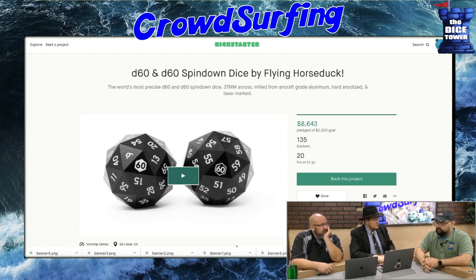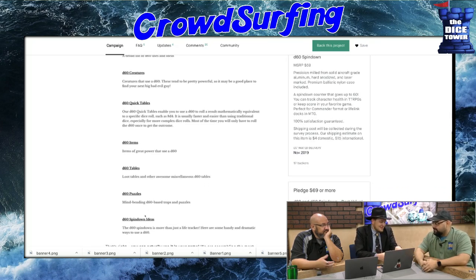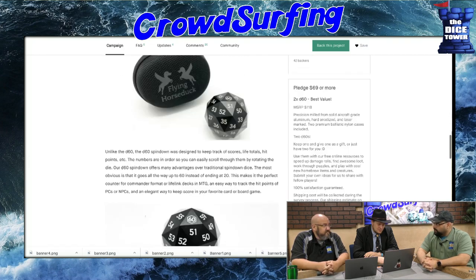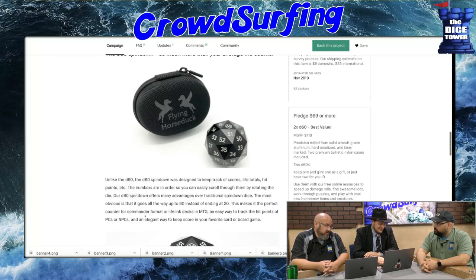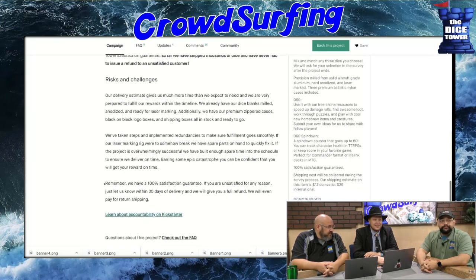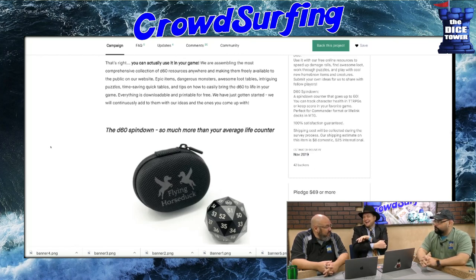They have D60 quick tables that let you use a D60 with a table to mathematically do a specific die roll, like 8D4. These are metal — some titanium grade or aluminum — and 40 bucks for a die without a bag. Not my pick of the week. You're a dice hoarder, so of course you want it. I don't have a D60 — that's all I'm saying. I don't need a D27, I got one of those too. Shut up, I use it for tumbling dice.